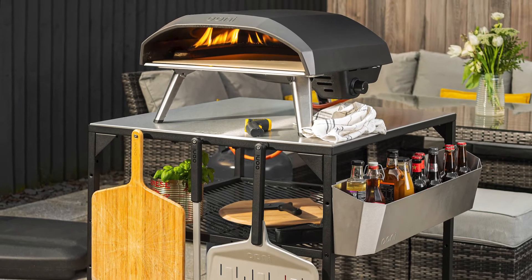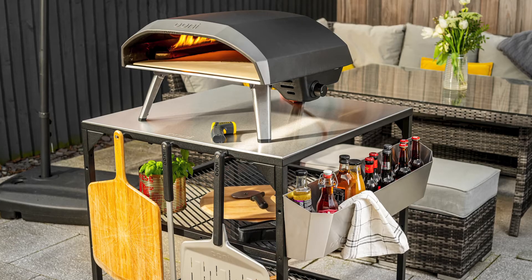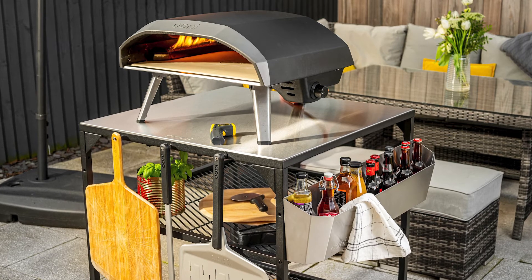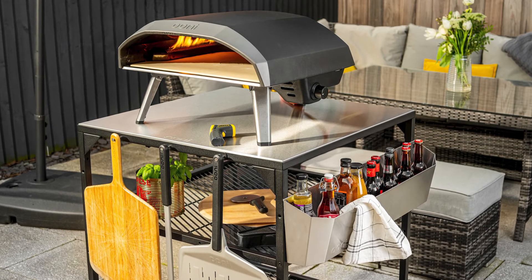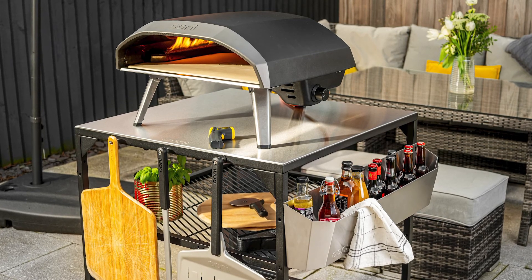Level up your outdoor kitchen with the Ooni Utility Box.